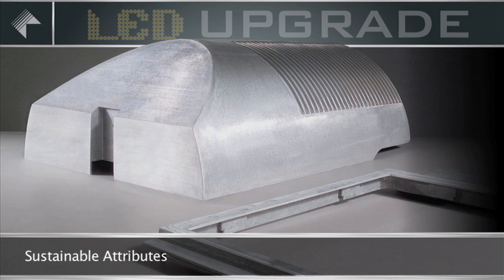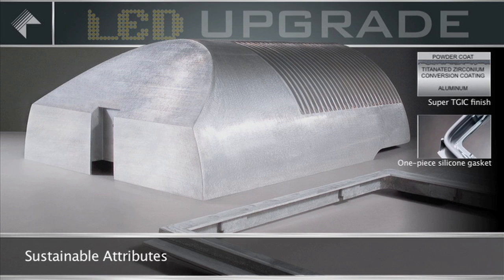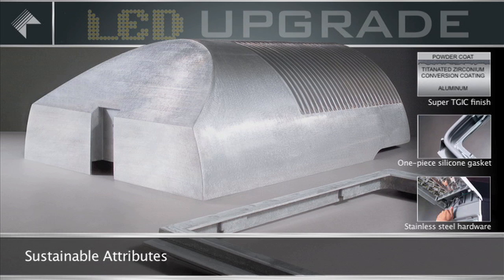Sustainable Attributes. For many decades, Kim Lighting has manufactured the most reliable housings available. Housings are produced with solid die-cast, low-copper alloy aluminum for superior durability, and employ a state-of-the-art Super TGIC powder coat paint to provide the highest quality finish with absolute paint adhesion over the years. Each product is designed with a one-piece silicone gasket to assure lens integrity over time. Kim Lighting only uses the finest stainless steel hardware to properly secure all components within the housing and to provide safe mounting attachments to withstand extreme weather conditions.